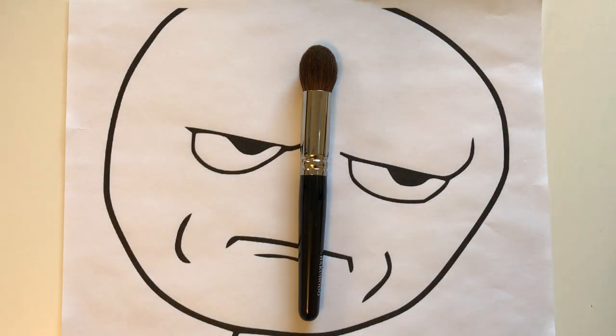Hi, foodie lovers! This is the Hakuhodo G5518. It's made out of Kazan squirrel, which is a type of squirrel hair named after the Kazan region in Russia. A paintbrush website also refers to Kazan squirrel as brown squirrel. I'm thinking this is the hair type they used in the discontinued Chikuhodo Kiwami set for the second largest powder brush.